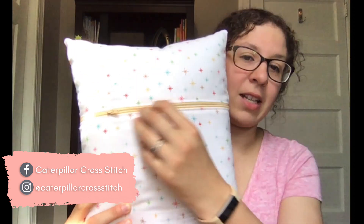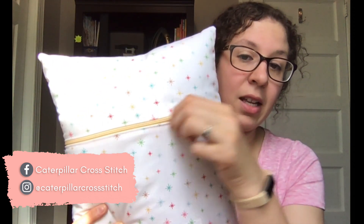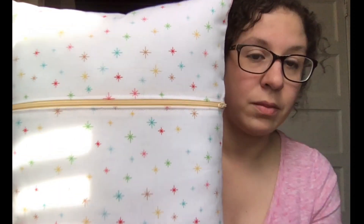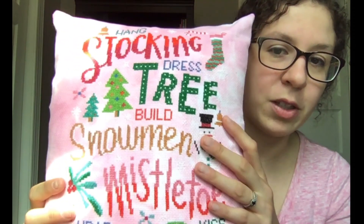The pillow form just slips right in. You can zip it up, and then hopefully nothing spills on this, but if something did, you could take it off and wash it. So I'm going to walk you through how to make one of these.